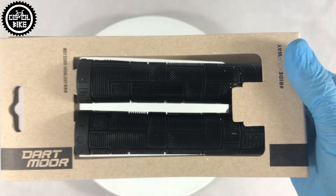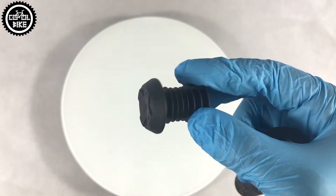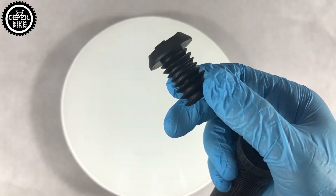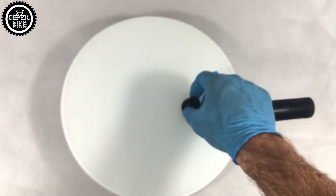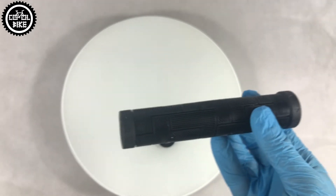They are designed for BMX, but thanks to their length of 155mm they are also perfect for bigger dirt and street bikes. The set includes quite durable barends, the diameter of which can be fitted to the handlebar by cutting off the thicker part.